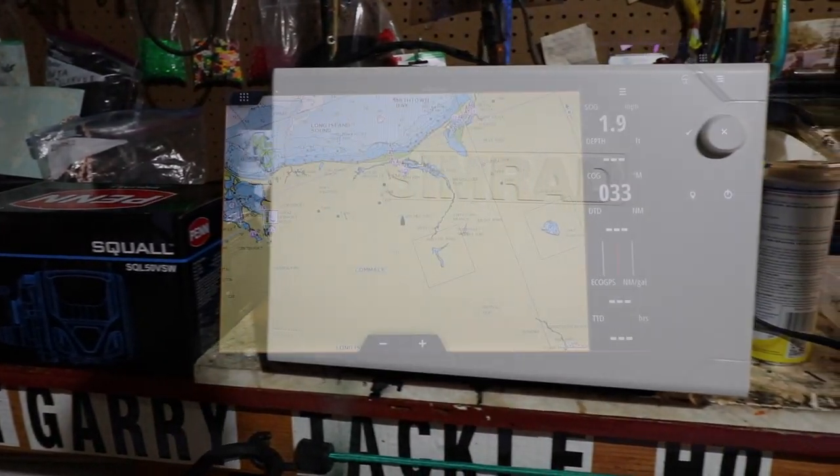Hey folks, how you doing? Captain Mark here, The Kid, Kid Cochise Outdoors. Today's episode — what is it? It's important is what it is. This is probably the most important thing, one of the most important things to have on your machine and you can watch it constantly. I have the new Evo 3 Simrad 12-inch mounted on top of the workbench here and we'll go through that right now.